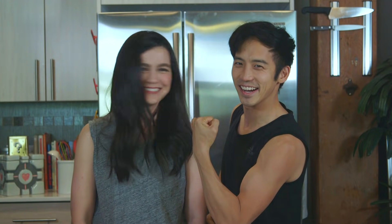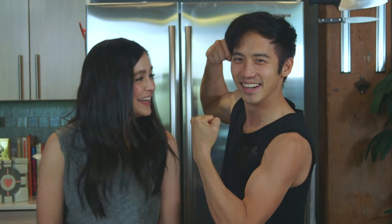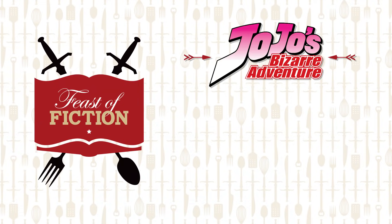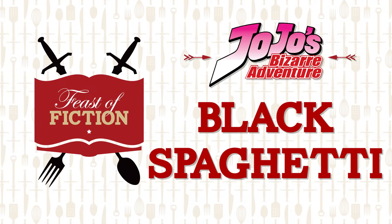This week's feast: black spaghetti from JoJo's Bizarre Adventure. You guys have been requesting this for a long, long time. This anime is very well known — it's super absurd and it's super great.